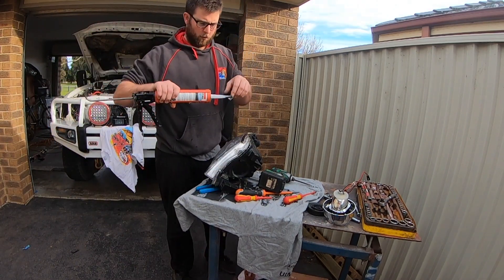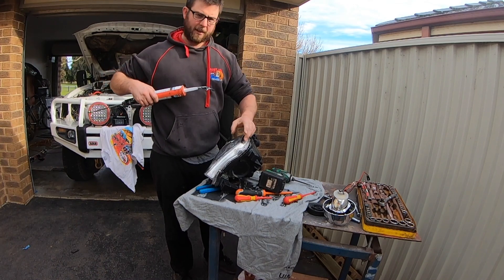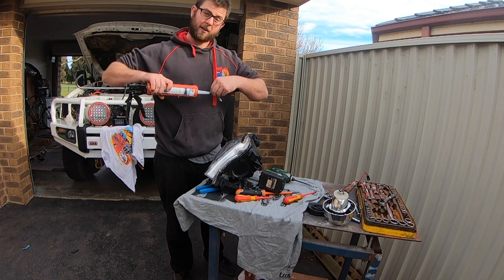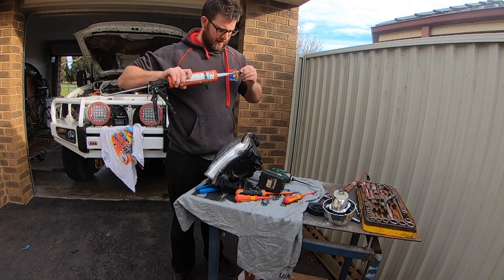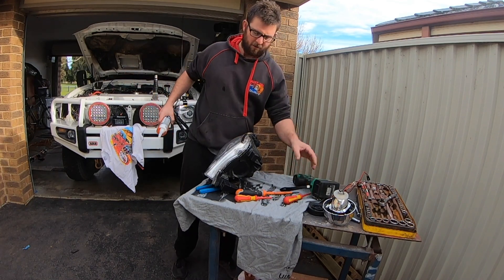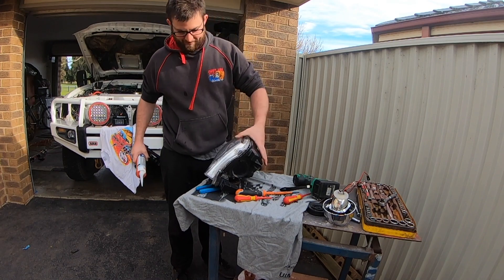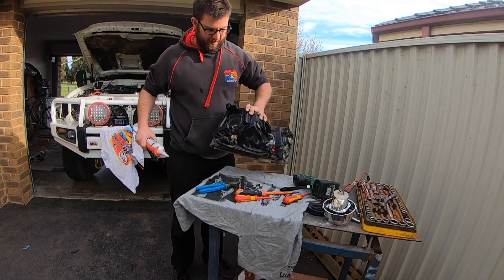What I'm going to use is just normal roof and gutter silicone to seal the lens back — just to stop any water from getting in there. I don't do that many river crossings, but when I do, I'm going to be 100% sure that no water gets inside the headlight, otherwise it won't come back out without pulling it all apart.